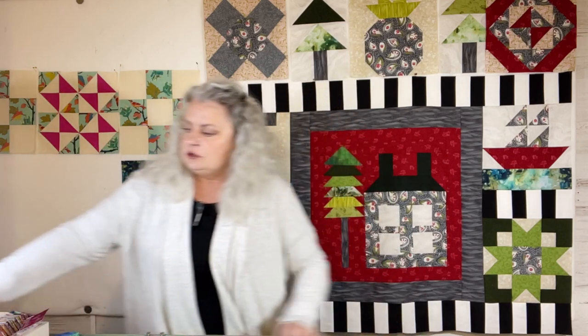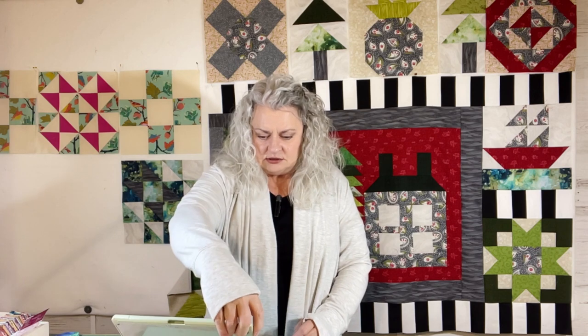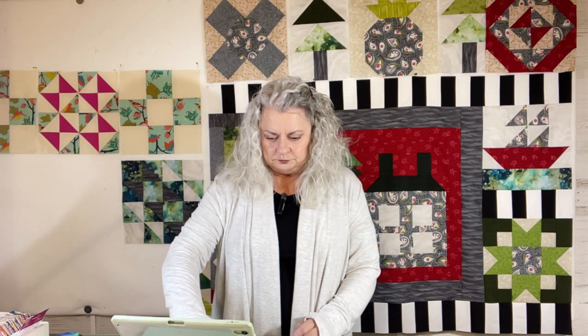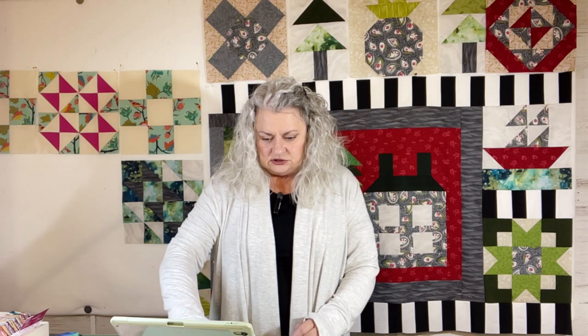Things are moving right along, but still lots and lots to do and lots to plan for. And right now I'm going to go into your finishes. I have a few. The first one I have is from Pamela.